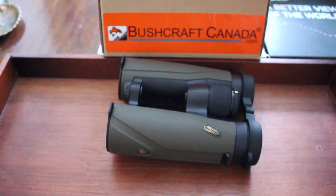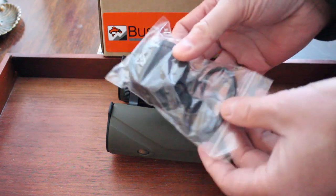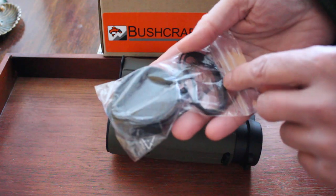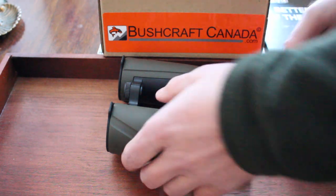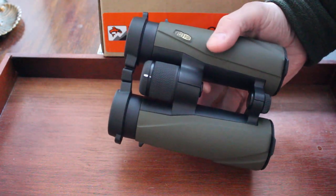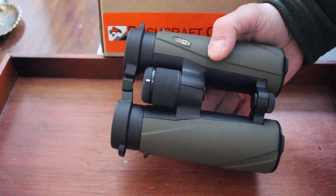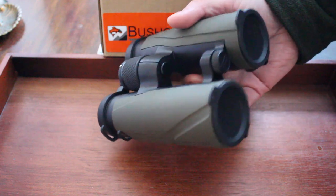You do get a nice case with them — I can just about fit that in there with the strap. They come with a couple of extra lens covers as well, and the Miopter warranty is excellent. If you're looking for a really high-end pair of binoculars and don't want to break the bank, you should have a look at these 10x42s from Miopter.